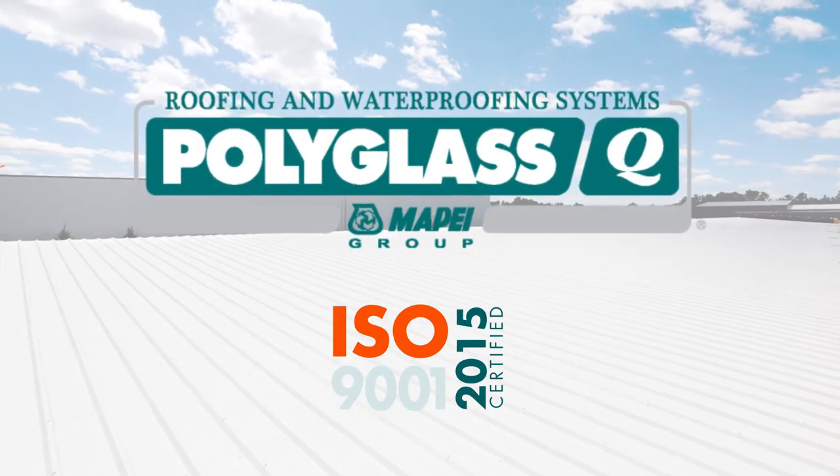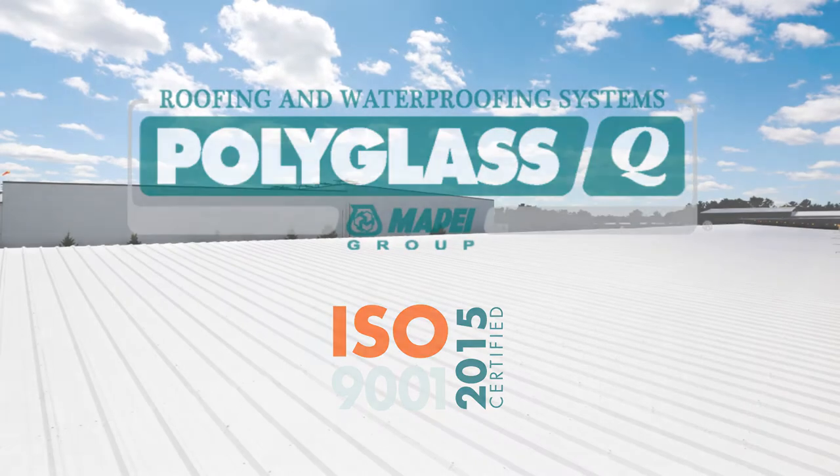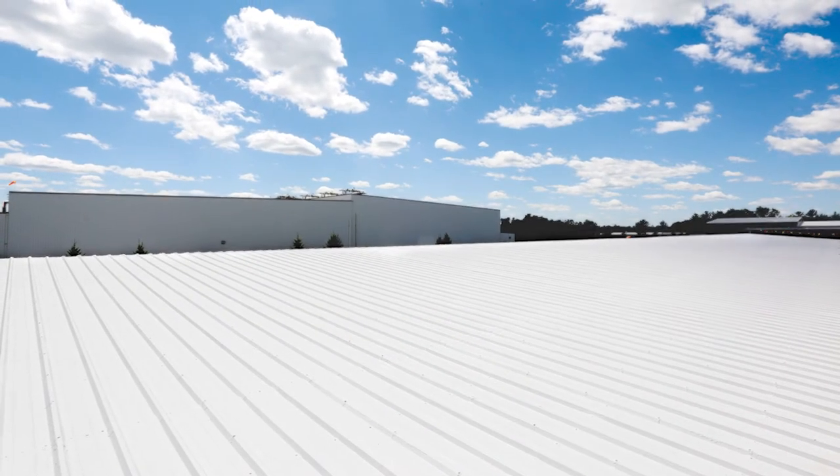PolyGlass, a leader in manufacturing roofing and waterproofing materials. Extend the life of the roof with PolyGlass Roof Coatings.